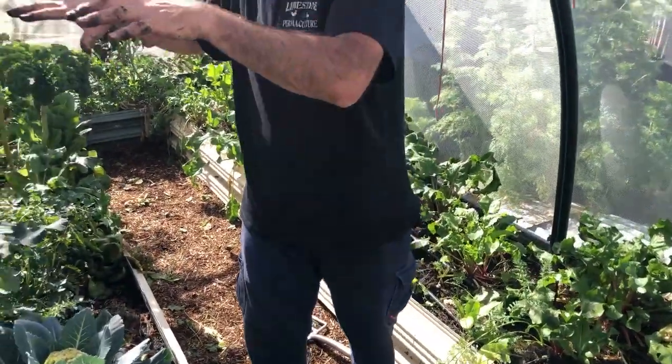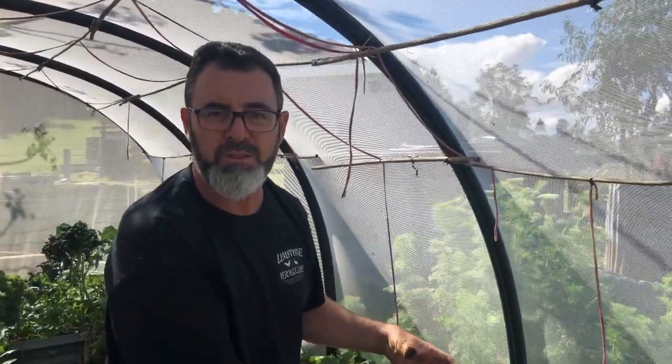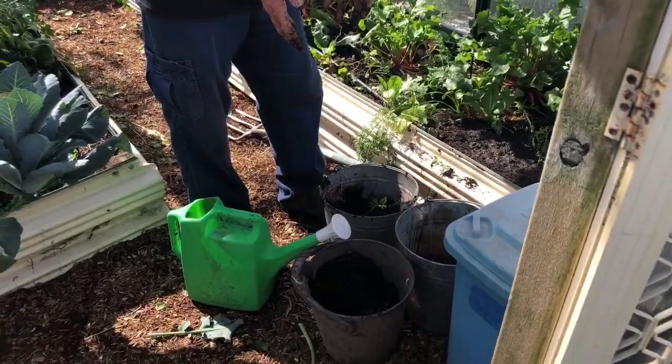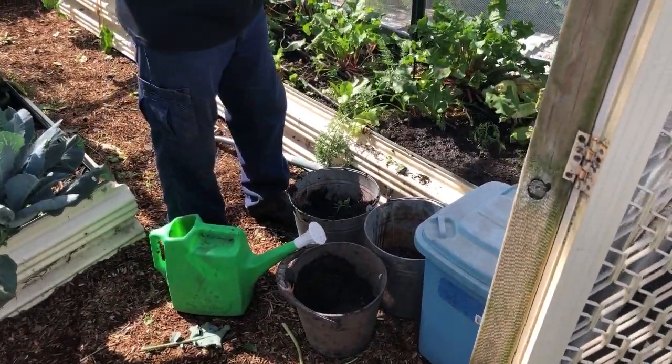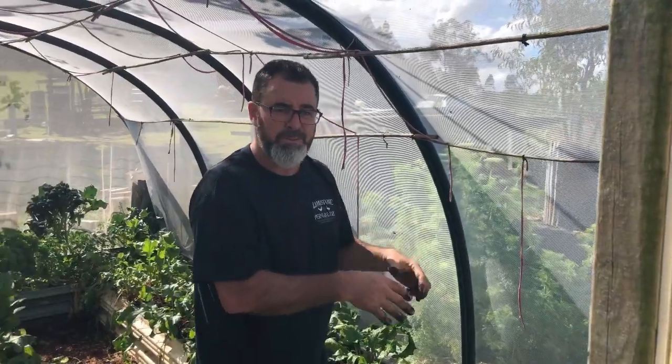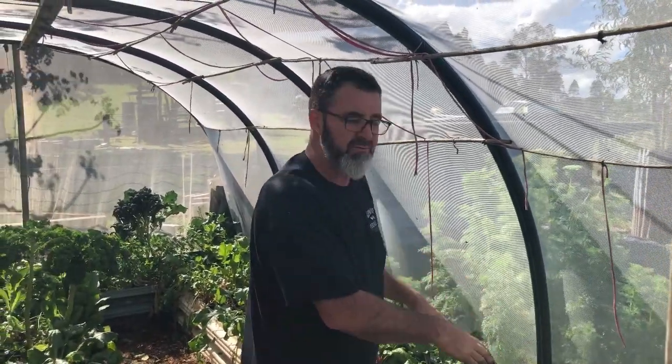We're going to go through now and plant these tomatoes out in the rest of these gaps, not disrupting anywhere else — only the holes where you're putting the tomatoes. By adding all this beautiful nutrient, mineral, and bio-fertilizers into the planting hole, you're actually inoculating sections of the garden, so you're not disrupting the rest of that microbial activity that's in the soil.